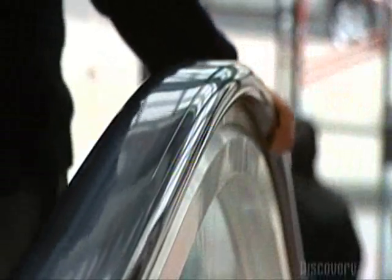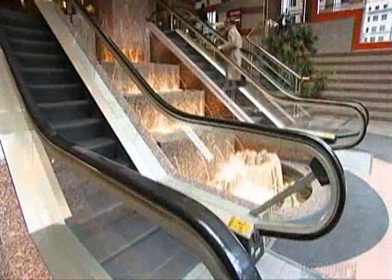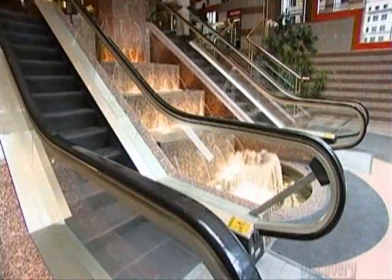Going up? Hold on to the handrail. It moves at the same speed as the stairs beneath you, making your ride safe.